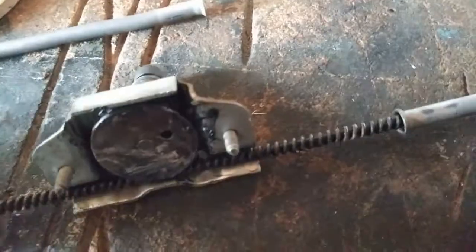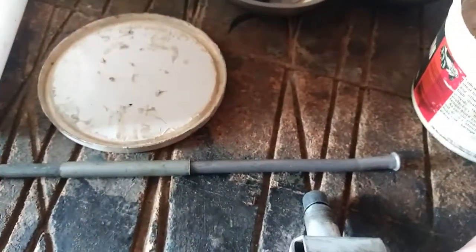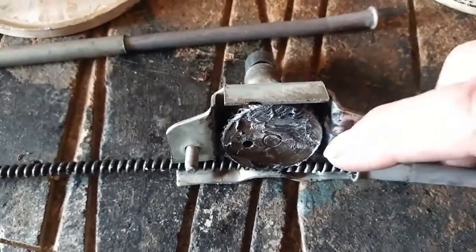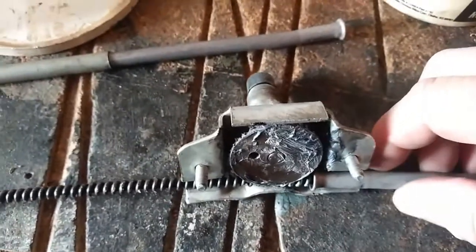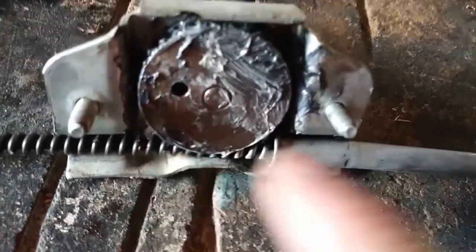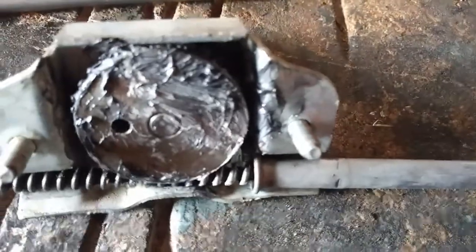Then you thread them down to the flared end. You pull this end out, and then it goes into a little notch that you can see right back in there — it's on each side — so that the flare fits into that notch.